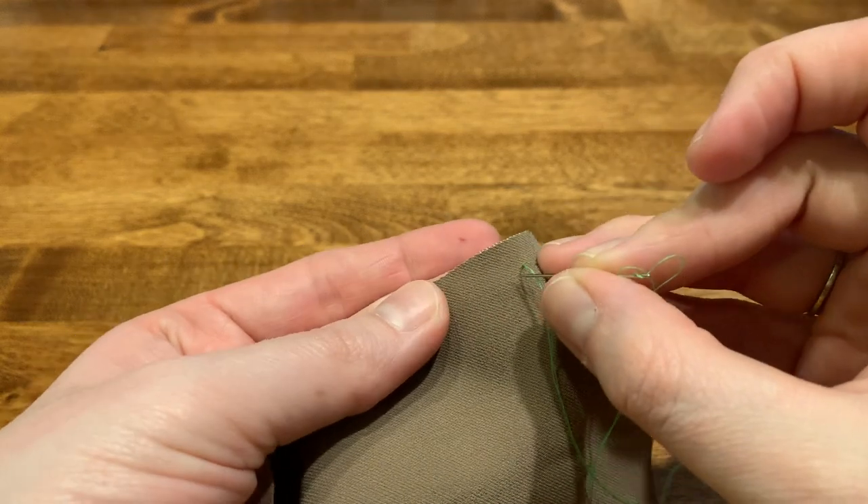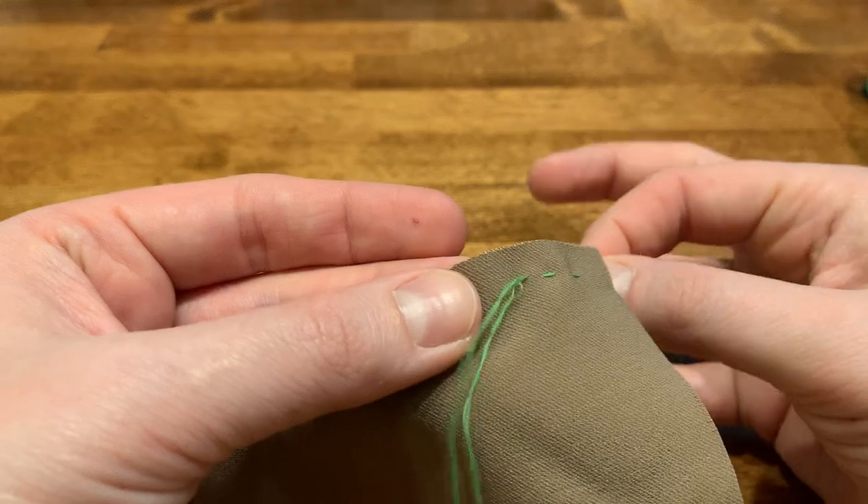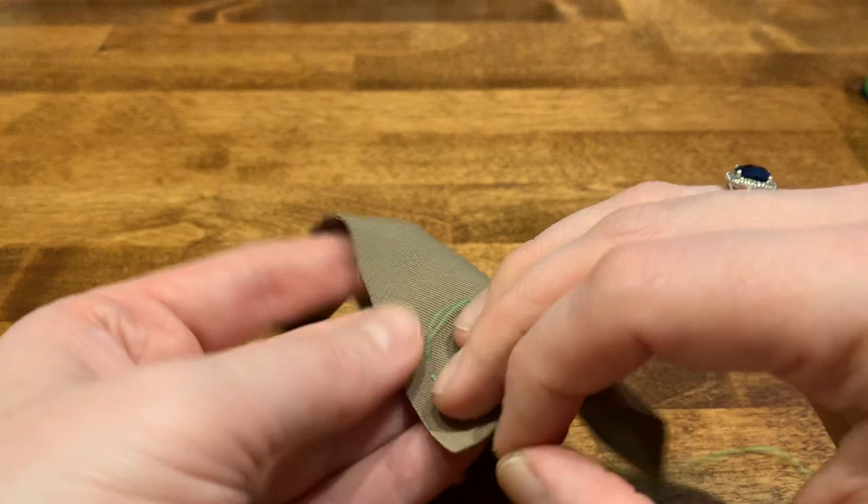You want to make sure that you are keeping the stitches small, otherwise it won't hold whatever you are trying to sew together very well.